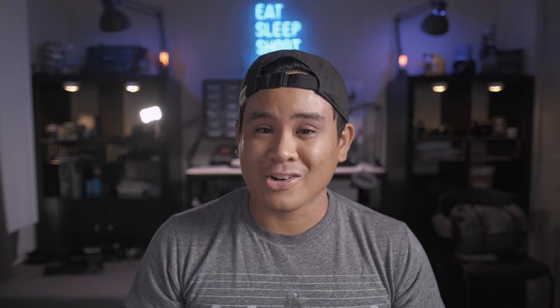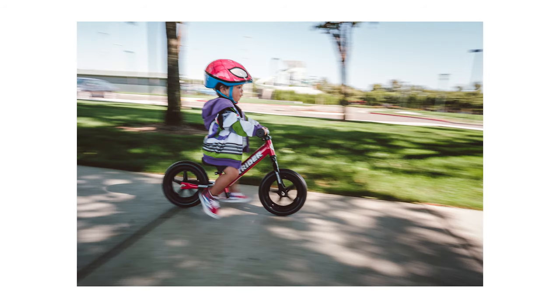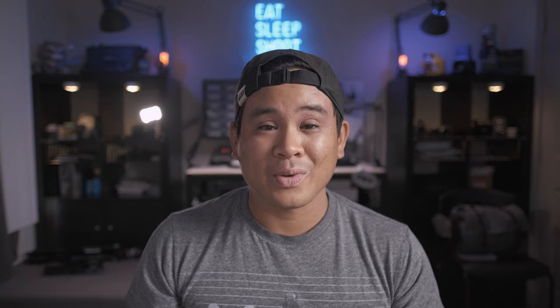This is extremely useful for photographing fast-moving subjects like cars, bicyclists, or in this case a child on a theme park ride. The panning technique works best with subjects that are on a relatively straight trajectory or maybe on a predictable path like a road or a track.